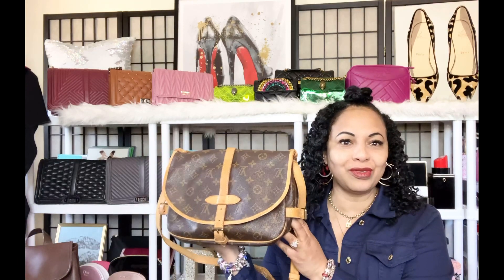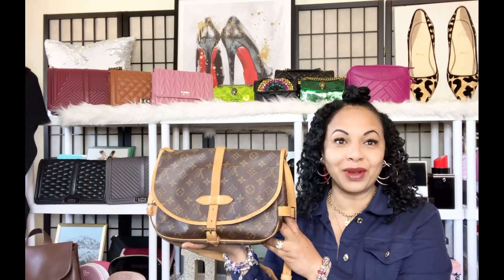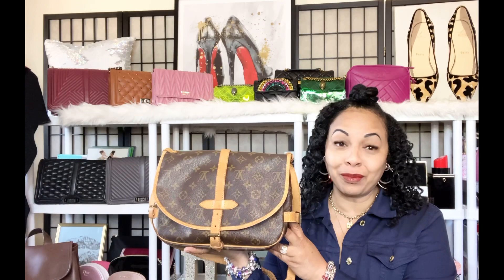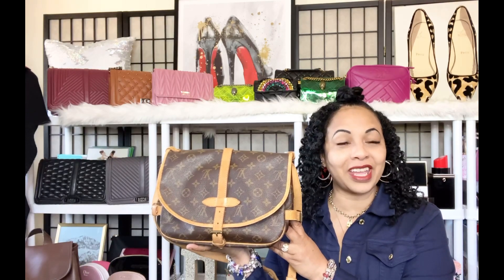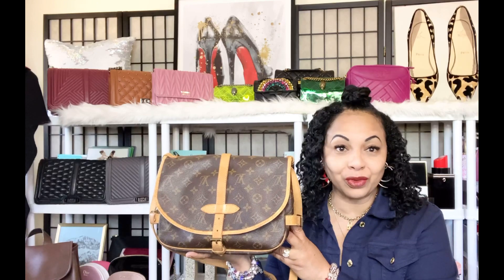Hello everyone, today's video is a Louis Vuitton bag reveal. I wanted to do a Louis Vuitton bag reveal and talk about my Sommore 30 — so here it is right here. If that's something you're interested in, go ahead and hit that like button and subscribe to the channel and hit the notification bell so you'll be notified anytime I upload new videos.